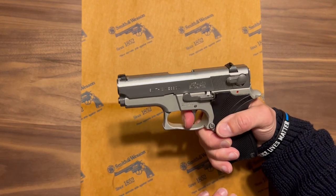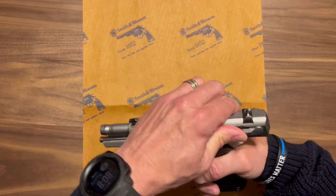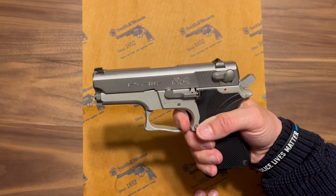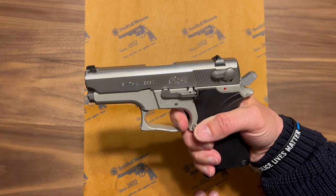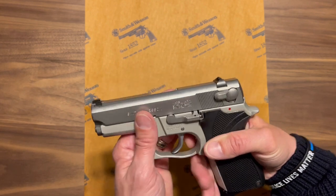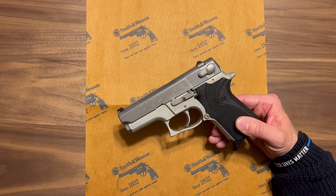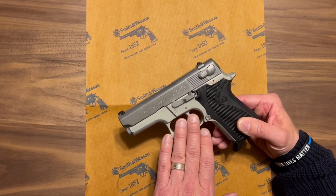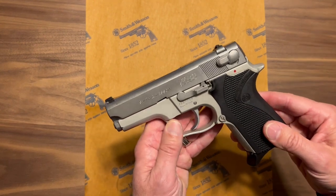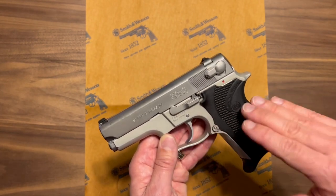The double-action pull is long but very smooth — nothing wrong with it at all. The firearm then goes into single action. The reset is very short and tactile — you can feel it clearly — and then the single action is right there and it breaks cleanly. The single action on third gen Smith & Wesson semi-autos is fantastic. I shoot double-action hammer-fired guns a lot, and I think the double-action on these is very smooth, not overly long, not gritty — a very nice trigger.